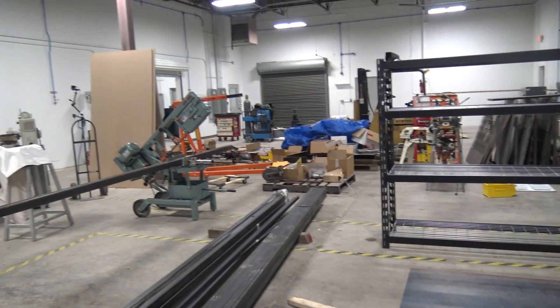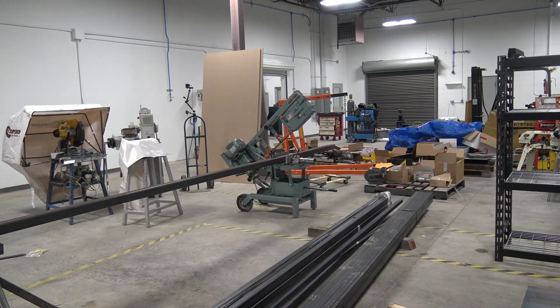So you can see we've got our tube set up right there. We're going to get ready to cut this.